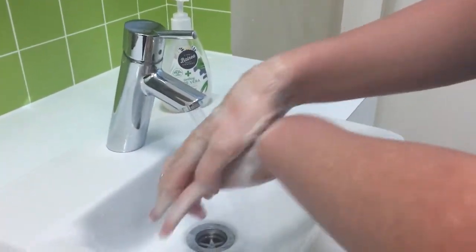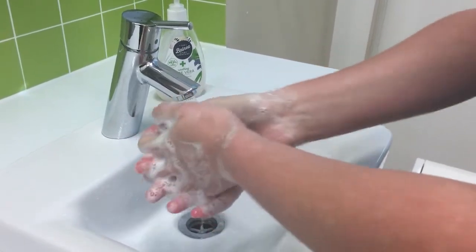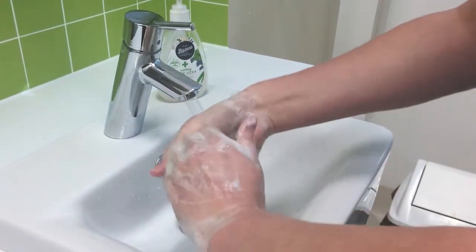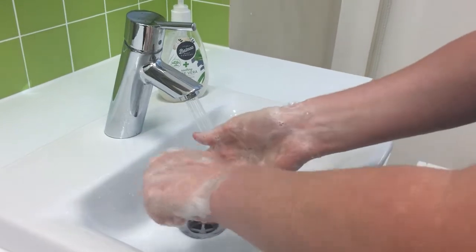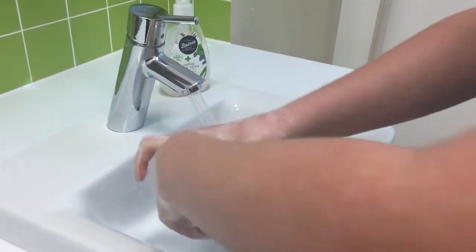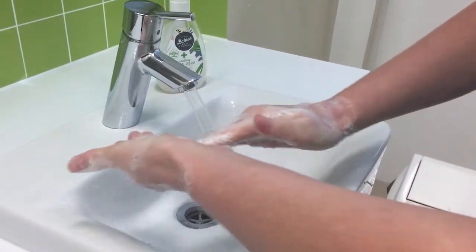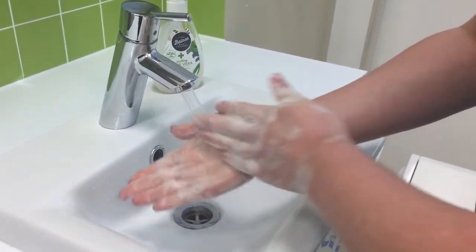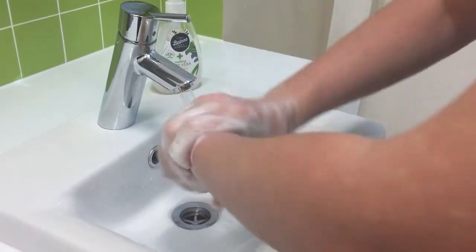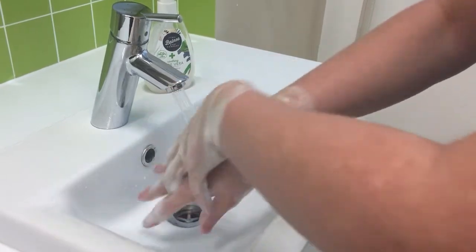Clean the backs of your hands, in between your fingers, the ends of your fingers, then the thumbs, again your palms, then the wrists, and again the back of your hands.